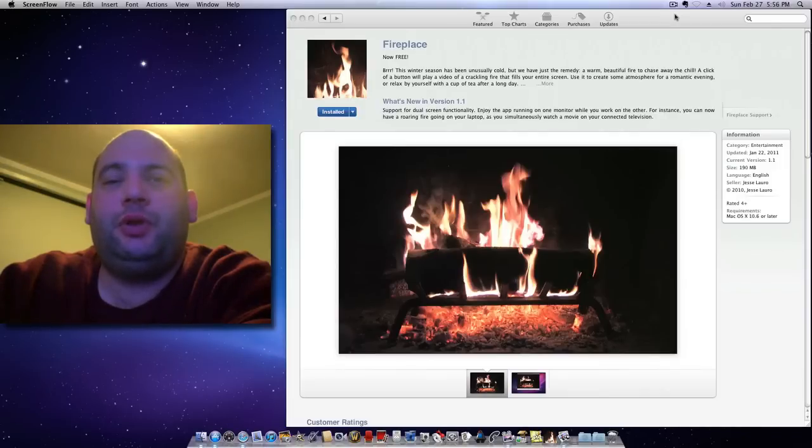Hey everybody, what's going on? This is Ed, looking to do another quick Mac app review. This one's called Fireplace, and it enables you to make your monitor or TV into a fireplace. Something really simple but cool, and something to have fun running in the background — maybe it's relaxing or just to have something different.